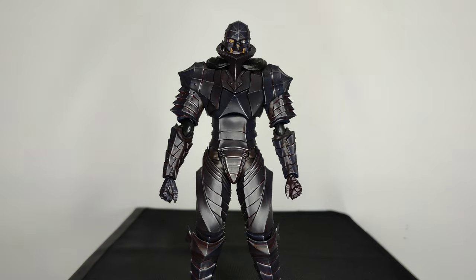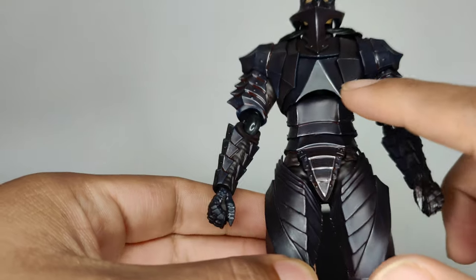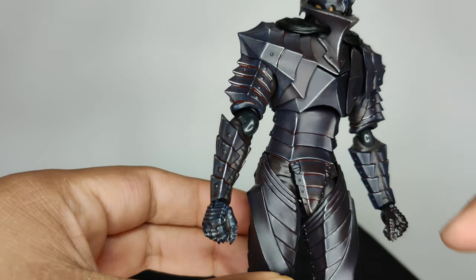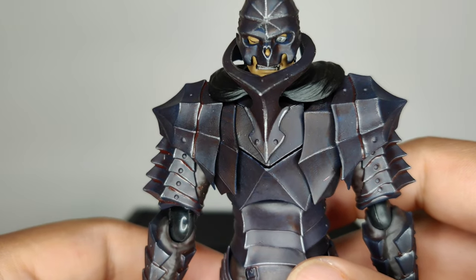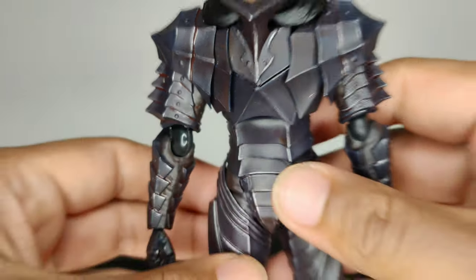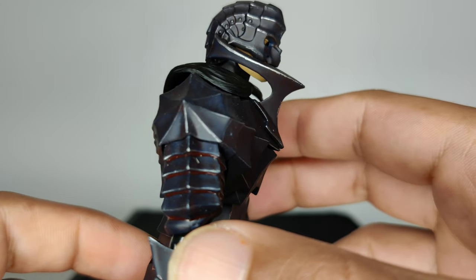I really like the way they did the paint on this one, it just looks really really cool. It does give you the illusion of metal on the armor. I don't know if you guys can tell from the light, but it does have slight silver touch-ups to mimic steel. Here's a closer look — you can see here on the chest, some of the joints got that little silver touch-up. Now this is the skull head, which again is supposed to be what this new version is all about.